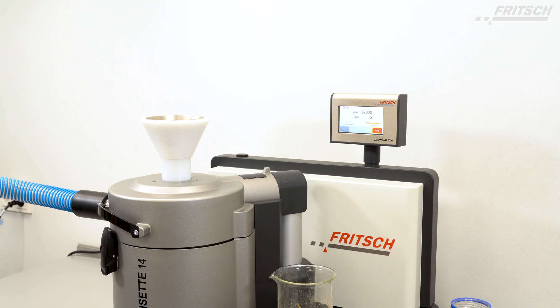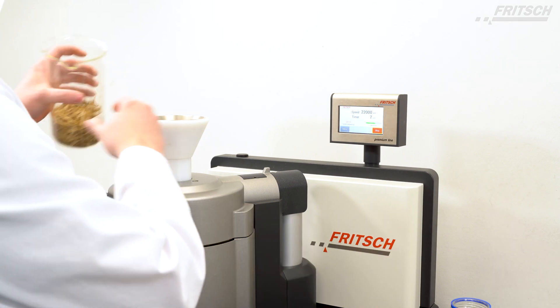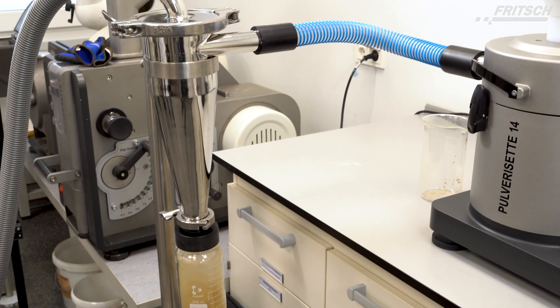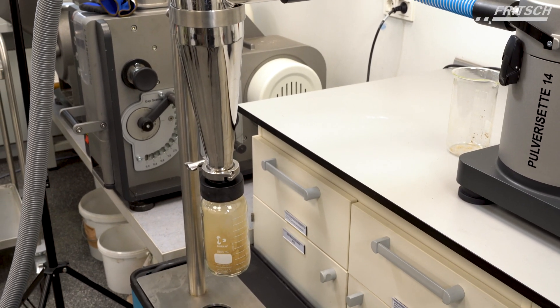Inside the variable speed rotor mill, the sample is comminuted by impacting against the ribs of the impact rotor, rotating at high speed, and also sheared between the rotor teeth and the inserted sieve ring.